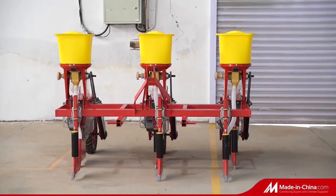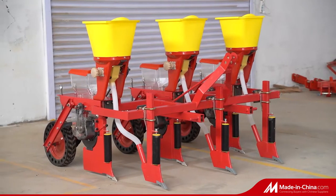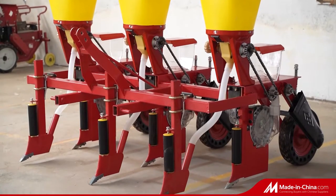2BYG F-Series Com Precision Seeder with Fertilization, designed according to the agriculture requirement, is very popular in domestic and foreign markets, especially welcomed by Africa customers.